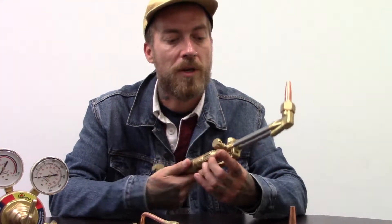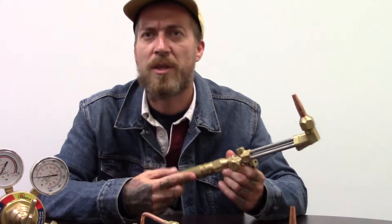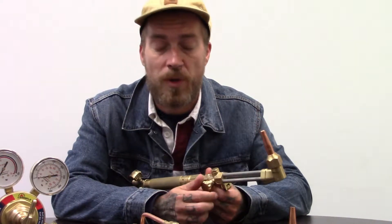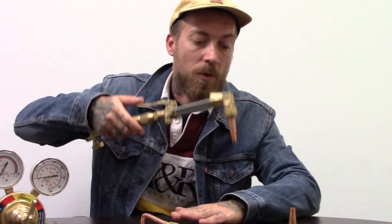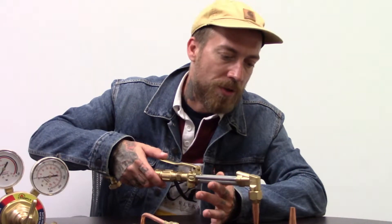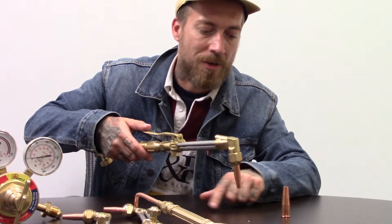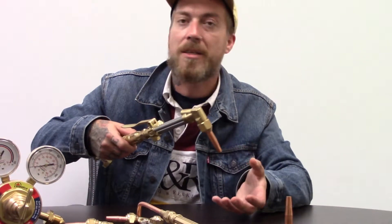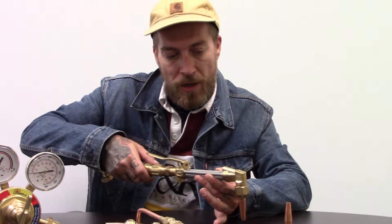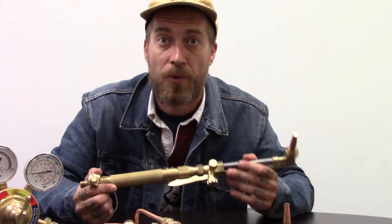If the blue flame starts to leave the end of the cutting torch with almost a clear gap, you know you have too much pressure, so balance it using the oxygen valve. Once you're on the fly, if you need to make any fine tuning to the oxygen you can do that up here on the torch body — I actually kind of like it because it's easier to reach without repositioning yourself. Once your flame is perfect, drop it down until you're just about a millimeter above the steel, let it heat until you see it get nice and orange with a little puddle, then hit the oxygen blast lever to punch right through the steel and slowly drag it along, maintaining your gap — next thing you know you're cutting steel like you've got a lightsaber in your hands.